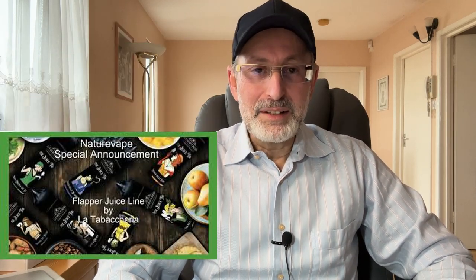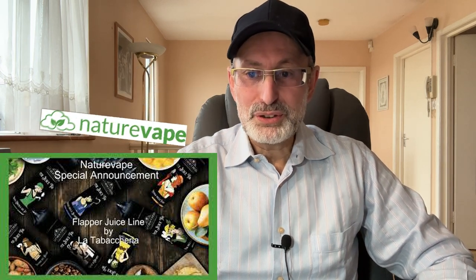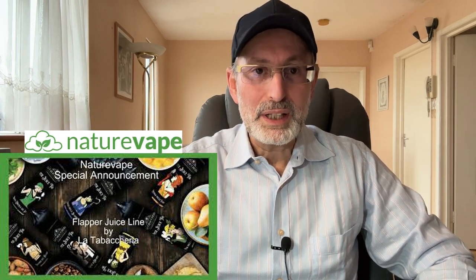Welcome to NET Vapor Reviews. Today we're going to review another NET hybrid by La Tabacaria's new line called the Flapper, that I received from Mark at Nature Vape, who is the sole distributor of all La Tabacaria NETs in the UK.